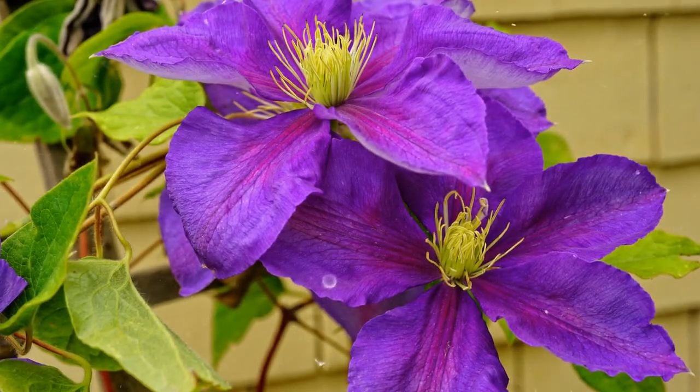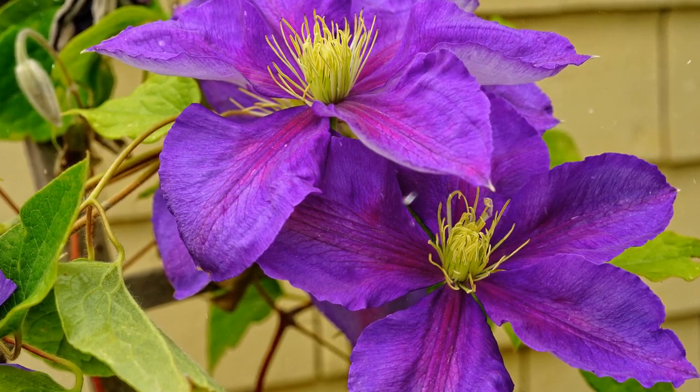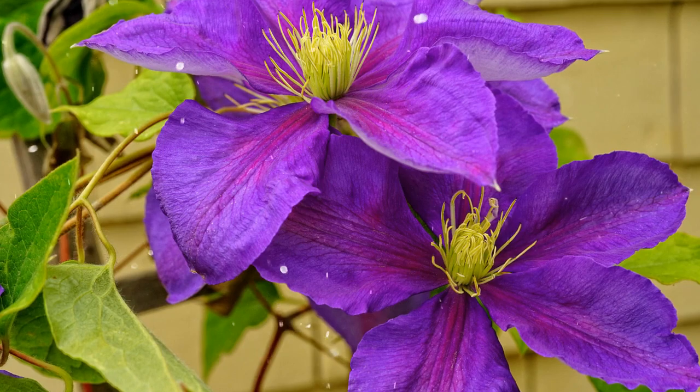Group 3 — Late Summer and Fall Bloomers: clematis in this group bloom on new wood. Prune these vines back hard in early spring to encourage vigorous new growth. Examples include Clematis Viticella and Sweet Autumn.